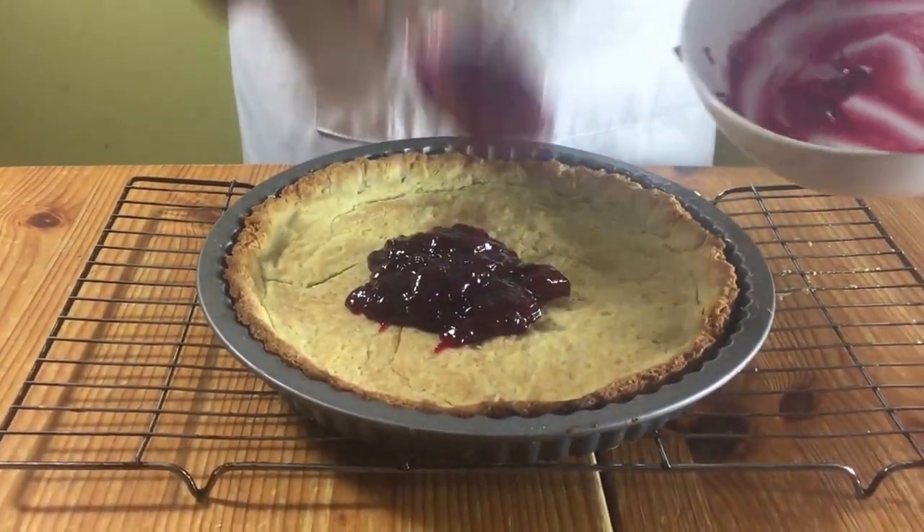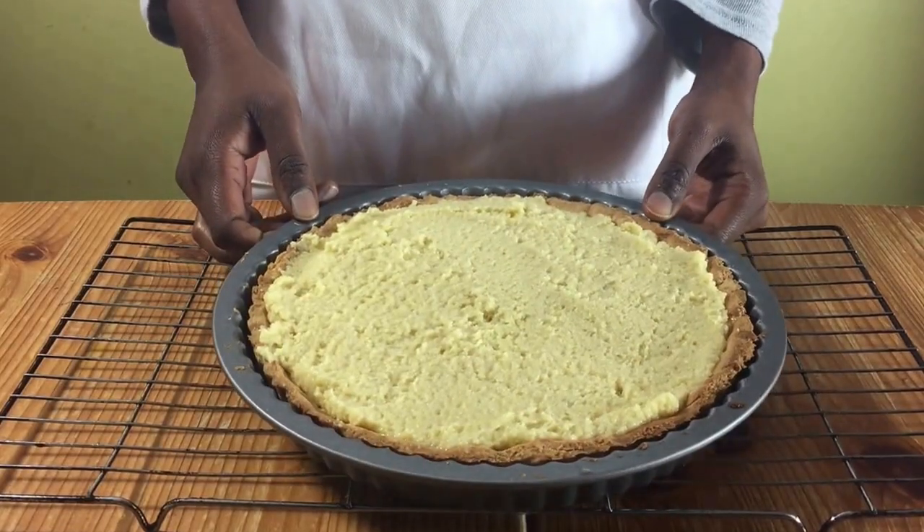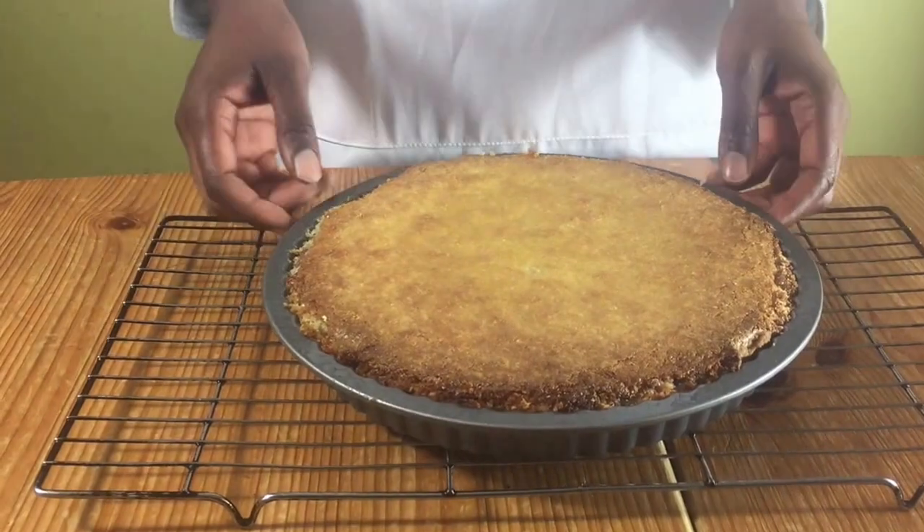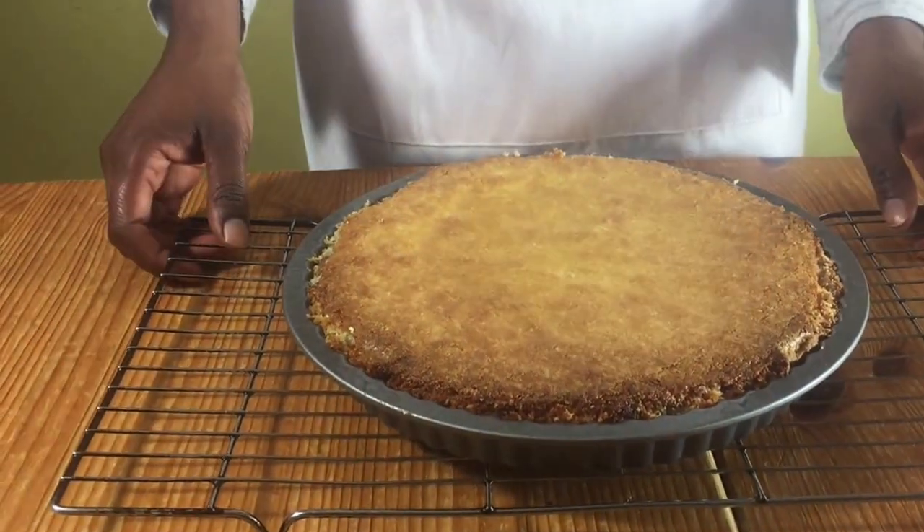Then spread your jam on the bottom and spread your almond mix on top. Bake in the oven for about 25 to 35 minutes. Test with a toothpick — if it comes out clean, it's ready. Then leave it in the tin to cool for about five minutes.